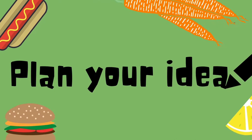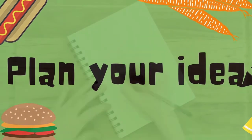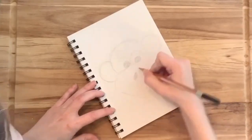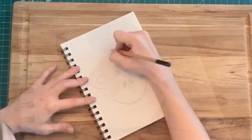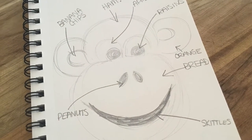Let's try out a food art creation by planning our idea first. I plan on creating a monkey, so you'll see here that I'm sketching it out. Now I'm going to plan out how I'm going to create my monkey. Sometimes plans change, so this is just going to be my guide.